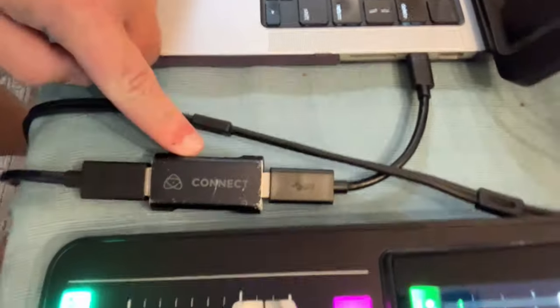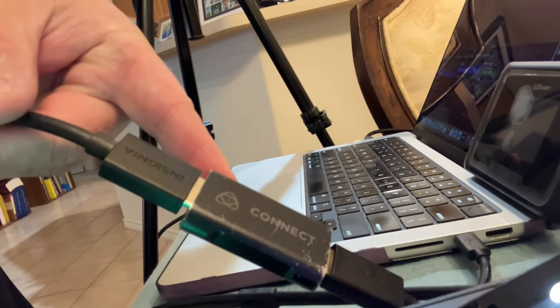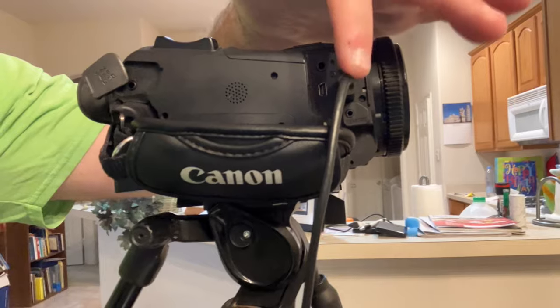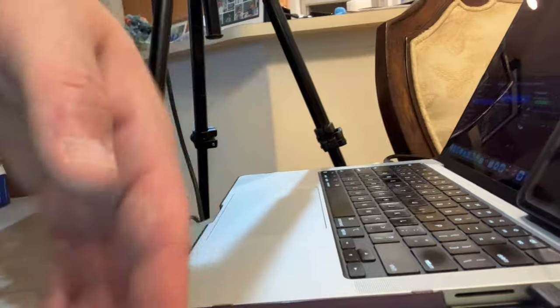And then you'll need this — this is a capture card. They don't even make this one anymore, so an Elgato would be sufficient. An Elgato is usually the popular one and runs about a hundred bucks. I should mention too, the camera was about a thousand dollars. The mini HDMI cord connection was about $20, the actual HDMI cord about $10, and the capture card when I bought it was about $50 — the Elgato will run you about $90, so let's just say a hundred dollars.